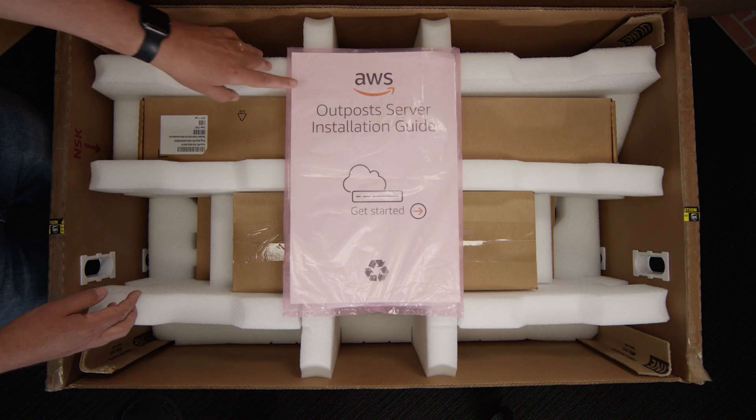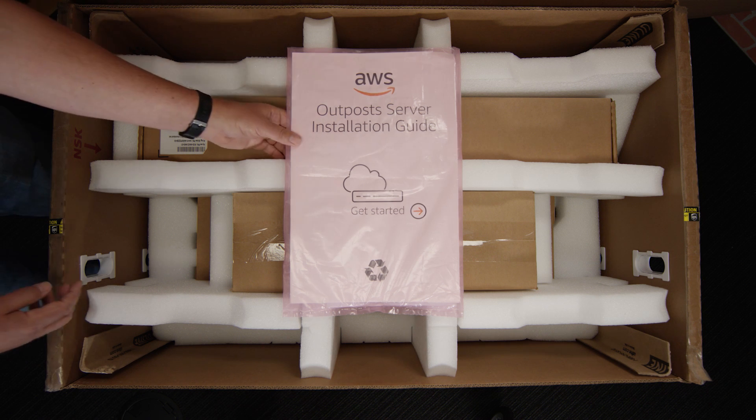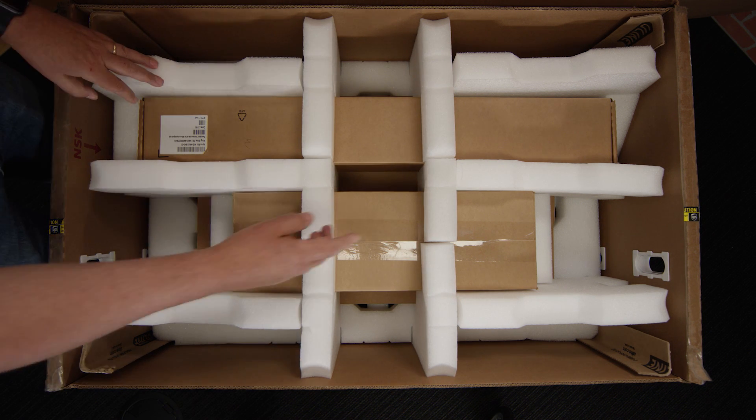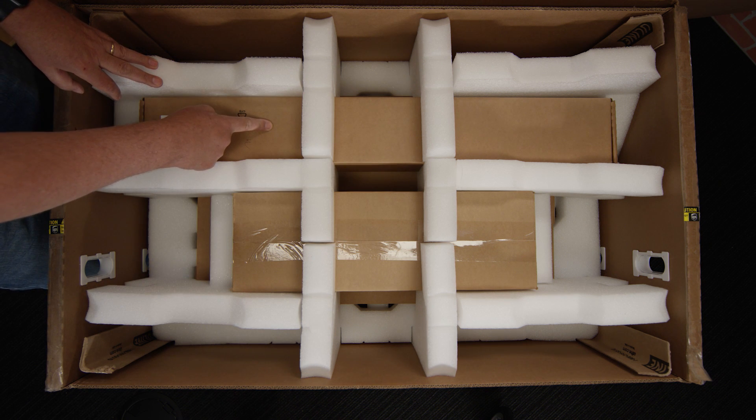Inside the box, we have the Outpost server installation guide. Once you have yours, you can open that up and read it to see what's inside. Let's look at the other two boxes — box A and box B. We're going to remove these, open them up, and see what's inside.